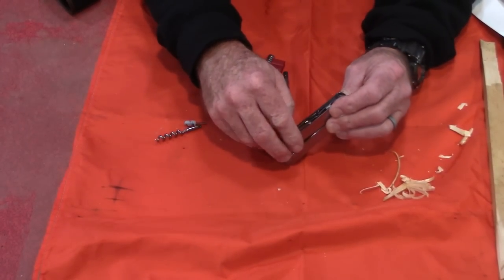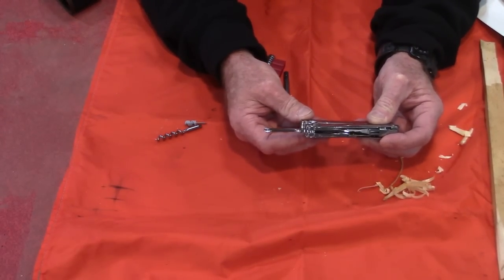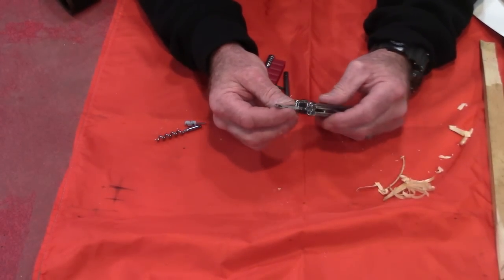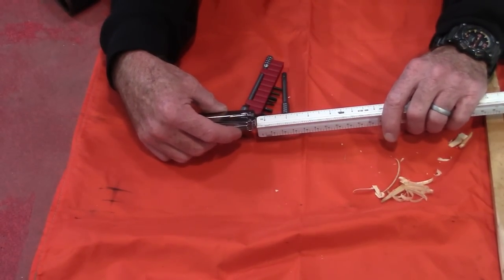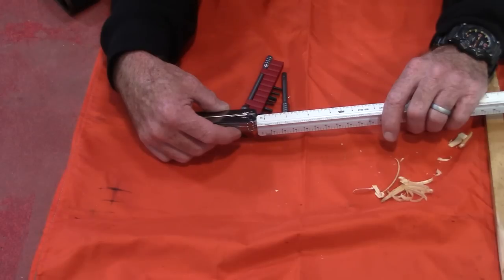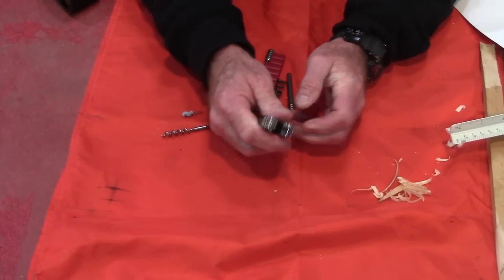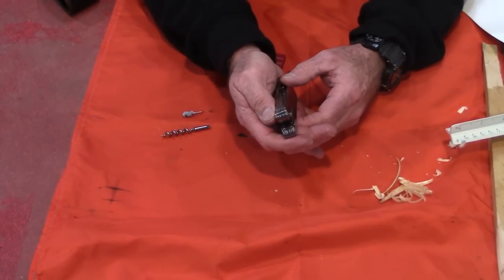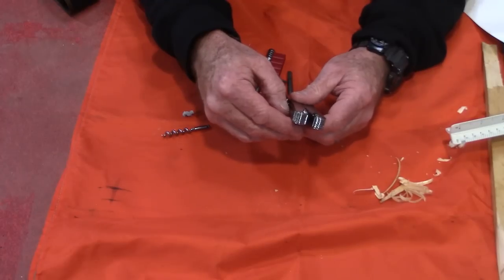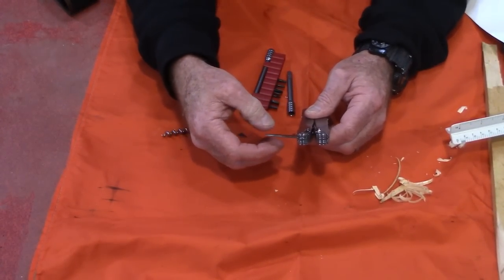Number six on the list is a Phillips screwdriver with about an inch and three eighths shaft — almost inch and a half — which is pretty cool. And it locks, like all these tools lock, which is good. Next we have a reamer slash punch with a pretty sharp chisel edge on it — it'll poke holes. It also has a hook on it, which is good for tightening knots.